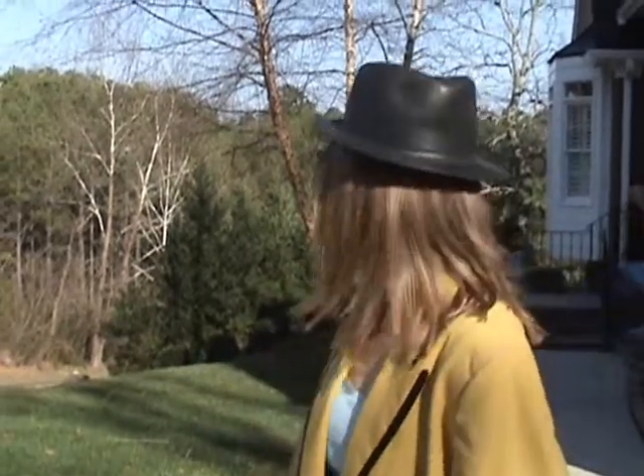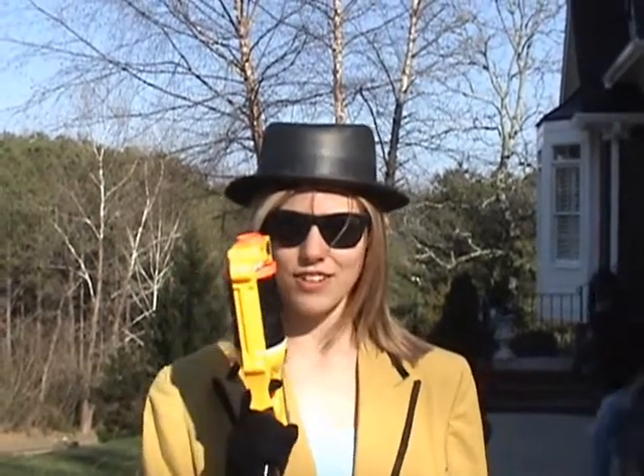Hi, this is ACE reporter Blackie Kelly reporting live from the Nerf gun con. I don't know what else to say. Well, what are we here for? We are here to discover some educational uses for Nerf guns.